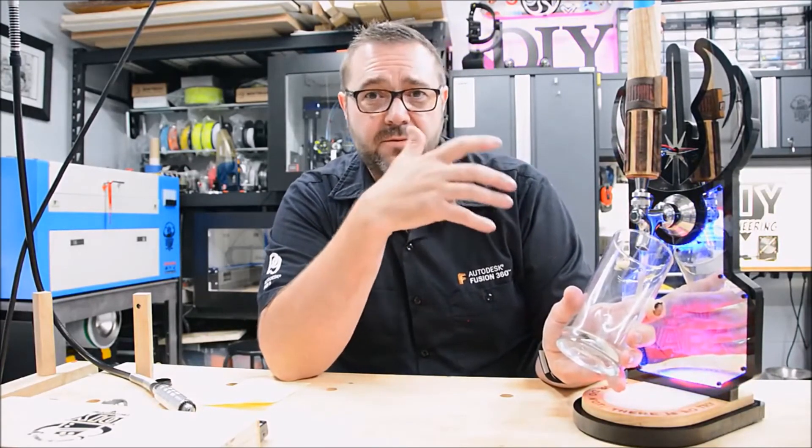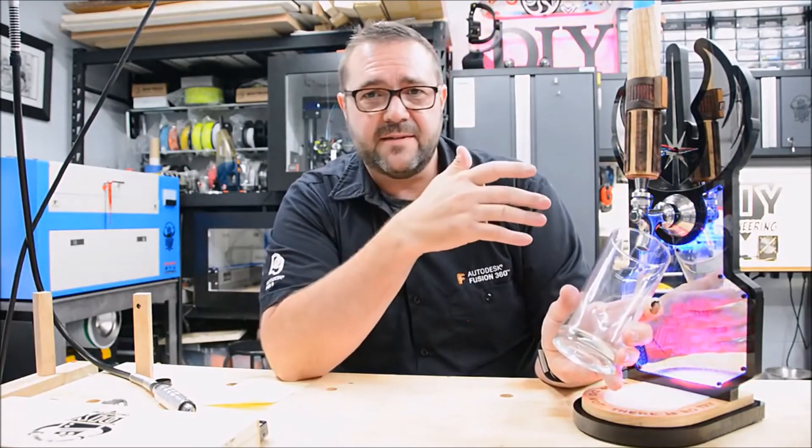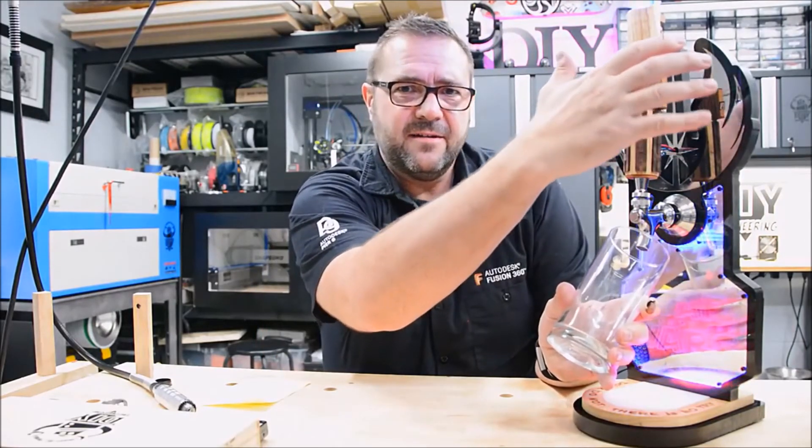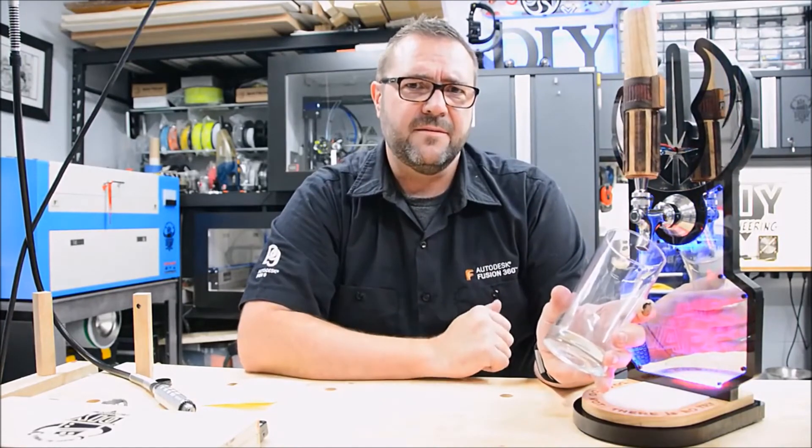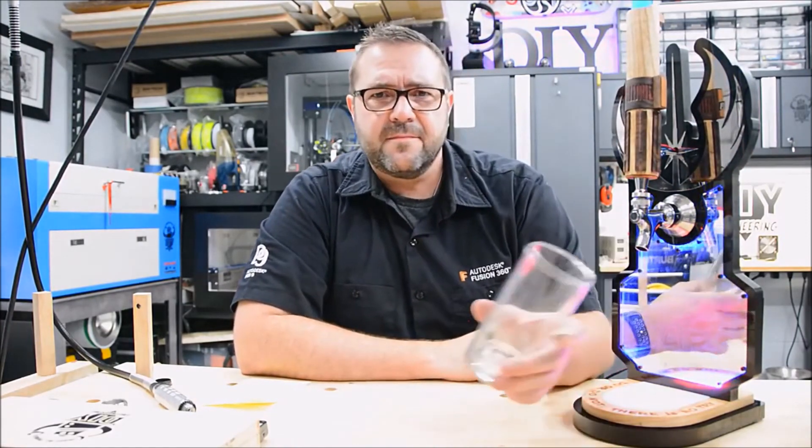It's waiting for me to apply the force before it dispenses. I put my hand out here — it dispenses. Pull away, and then it resets.